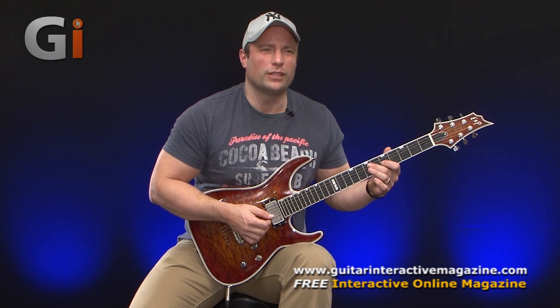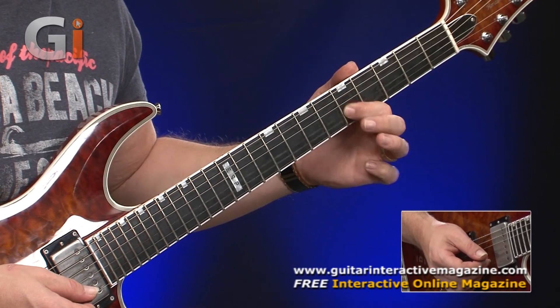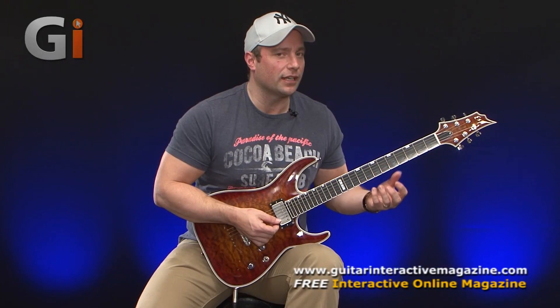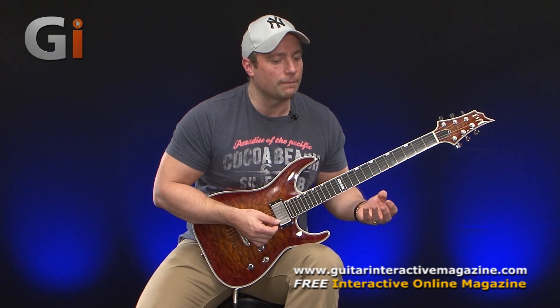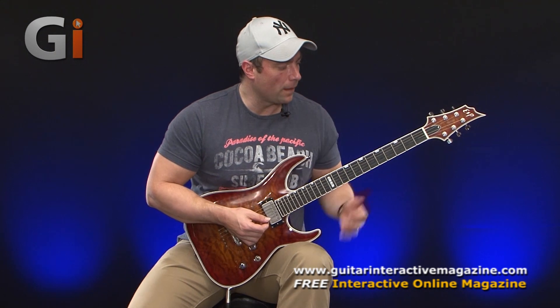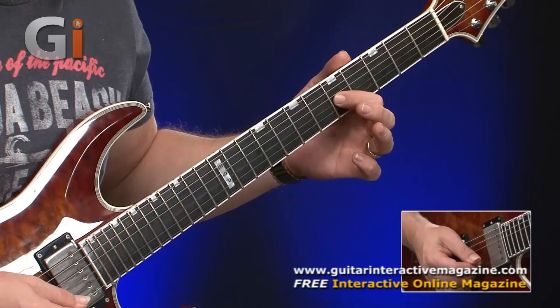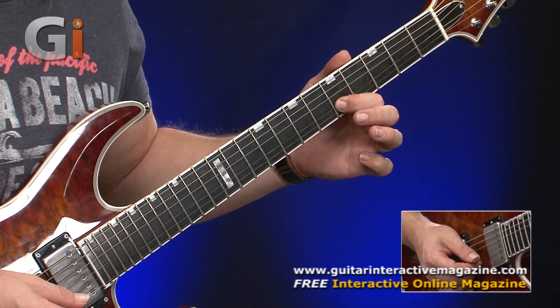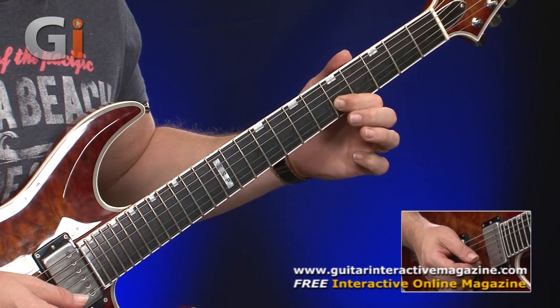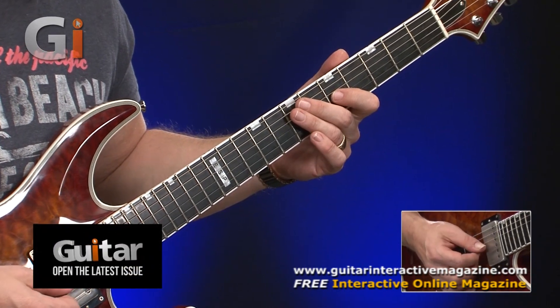So all we're doing is bending that string at regular intervals, going to the same exact pitch. Now, at this point it doesn't really sound like vibrato. But the idea is that while you're doing that, you're getting the feel for it. That's really important to find that feel with the left hand. So then all we need to do is speed it up slightly, and now it's getting a bit more recognizable as vibrato.